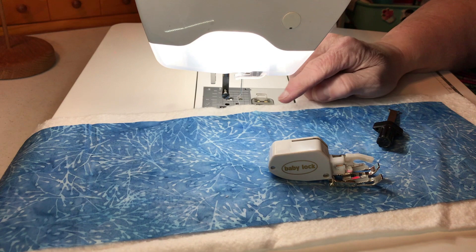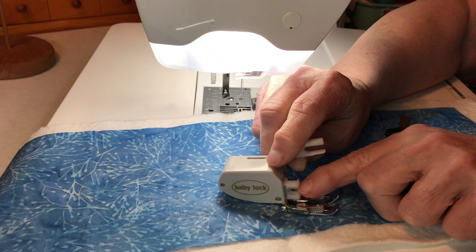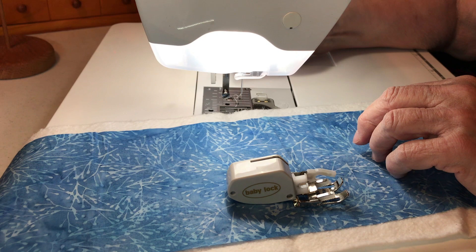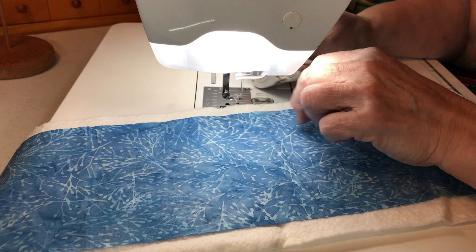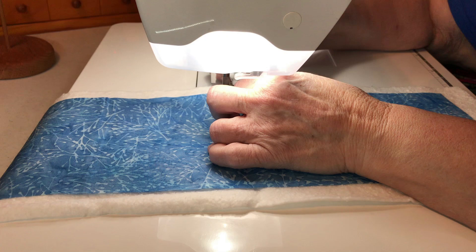I'm going to put this on my machine now — I've already taken my other foot off. Remember, this piece goes where the needle is — it slips in like this because it goes up and down as it moves. Make sure your needle is really tight, because the vibration will loosen it and it'll fall off while you're sewing along.